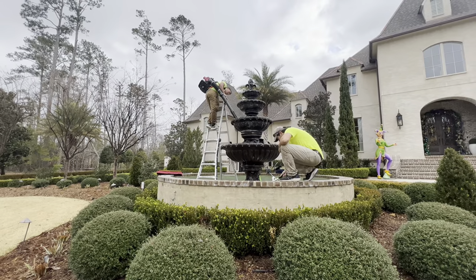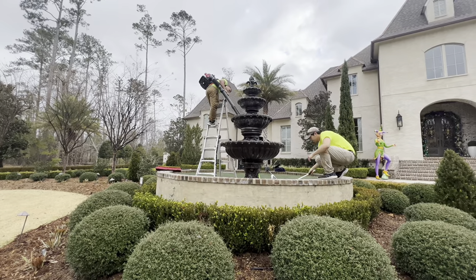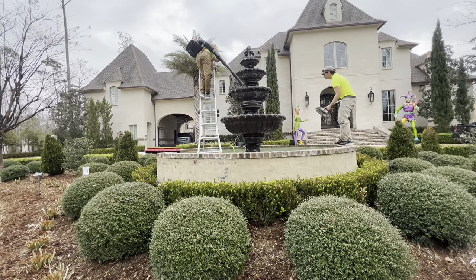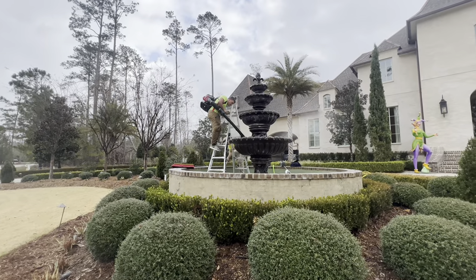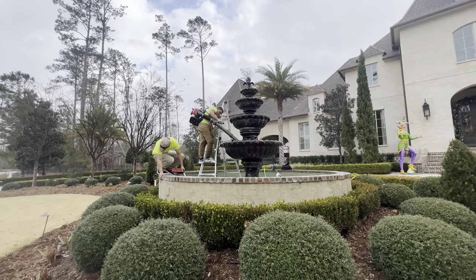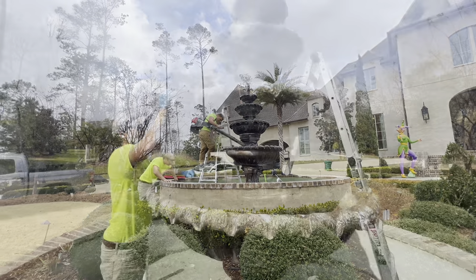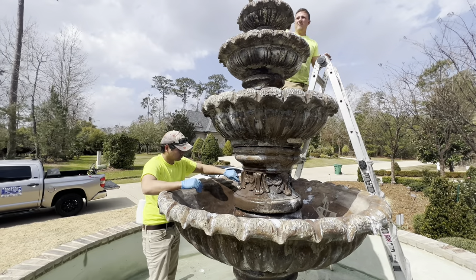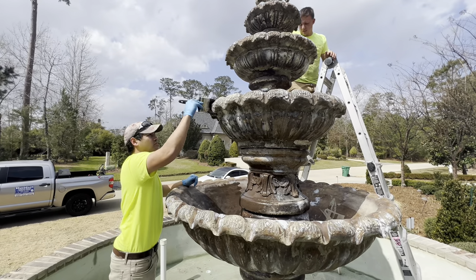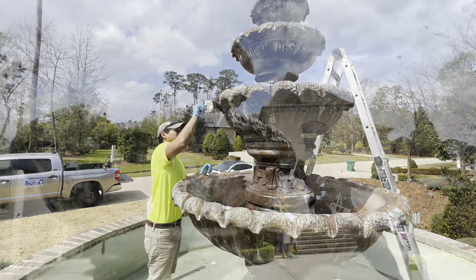After cleaning the fountain really well, we let it dry. You can charge a decent amount of money for these — I'll give you a breakdown of what we charged towards the end of the video. We also repainted it, and don't get intimidated by that — it's really simple to do. Oftentimes homeowners don't know who to call, so you'll want to do some targeted marketing to clean and repaint fountains. You'd be surprised how much money you can make in one day.